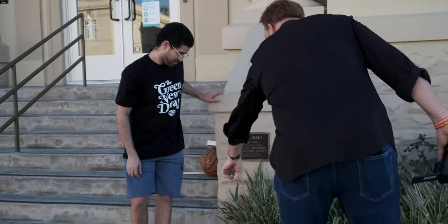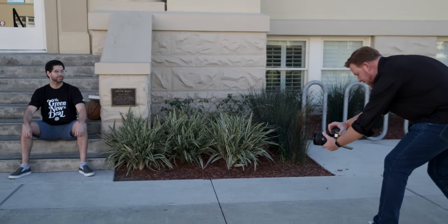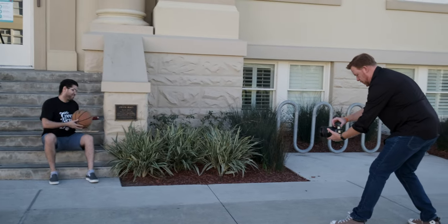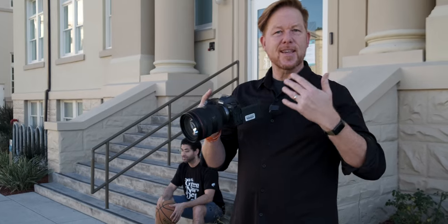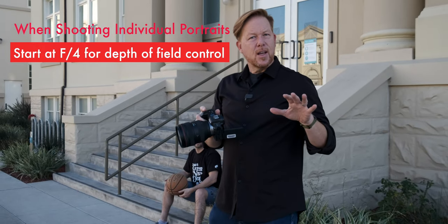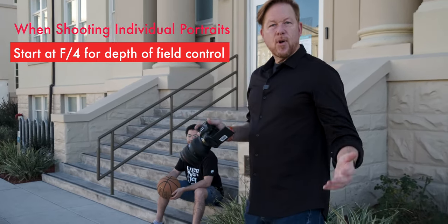Jonathan, have a seat here on the first or second step. I'm going to get down low — Jonathan, you're going to look at me. Now grab the basketball from behind you and just kind of spin it in your hands. Now another thing to keep in mind is this is an f2 lens, so it's super bright and very fast, but I have it at f4. The reason for that is when shooting portraits, you don't want to get one eye in focus and the other out of focus. So we're starting at f4, and I might pixel-pinch and look in to make sure I'm happy with the results. We might go down to f2 for some compositions, but right now f4 is our starting point.